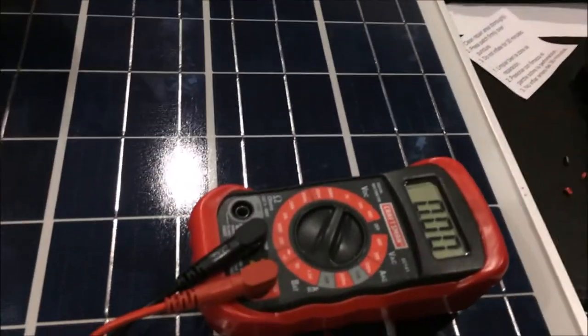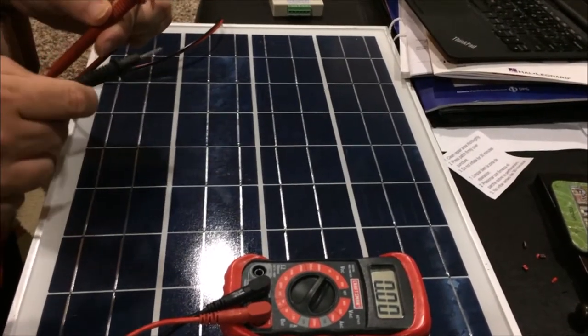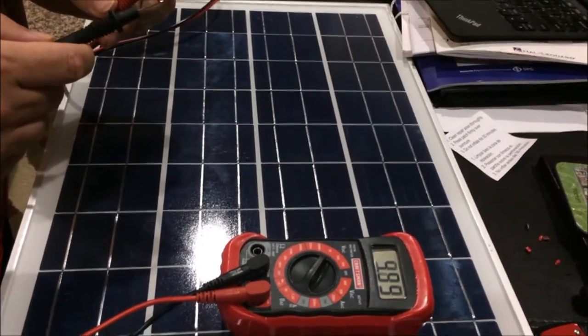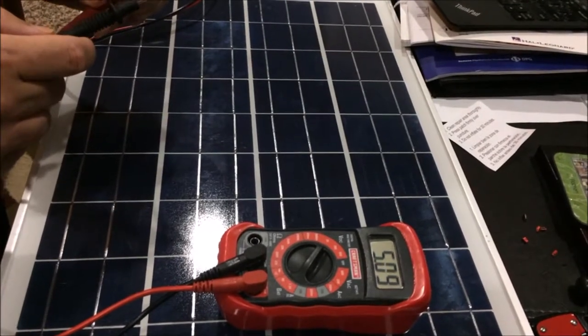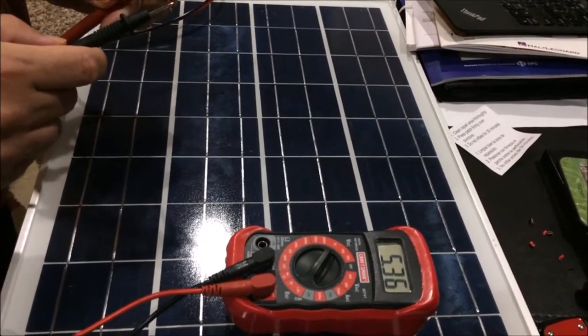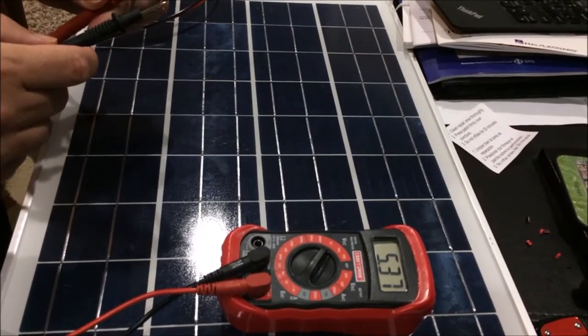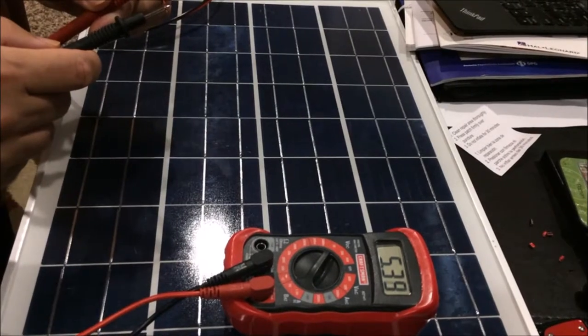So I have the voltmeter. And we got a few volts — five volts. Of course that's not much, but you virtually have no light here, no sunlight for sure. This is light coming from the LED in the living room.